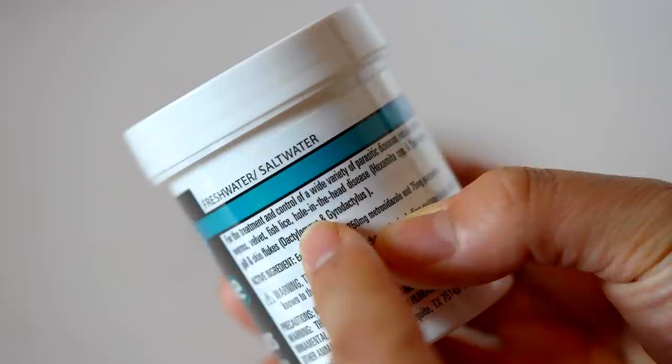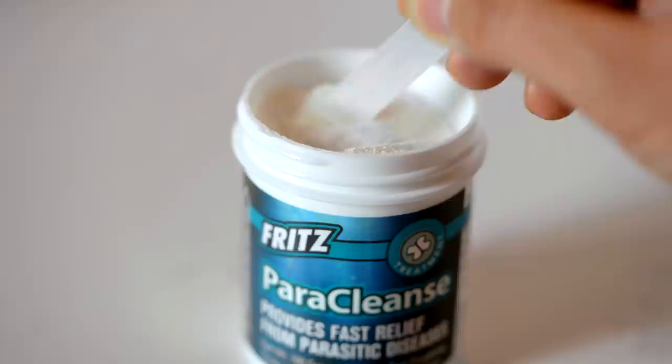Mostly what I use it for is internal parasites. It will get some of the external, but I use Ikex and other things in combination with salt to really flush out some of the external parasites. And there's some, like Anchor Worm, where you have to use specific medication. Today we're going to focus mostly on the internal parasites that Paracleanse treats — worms, that kind of stuff.